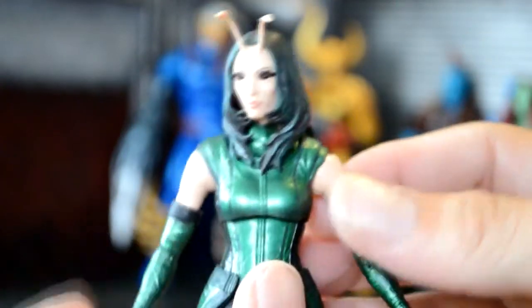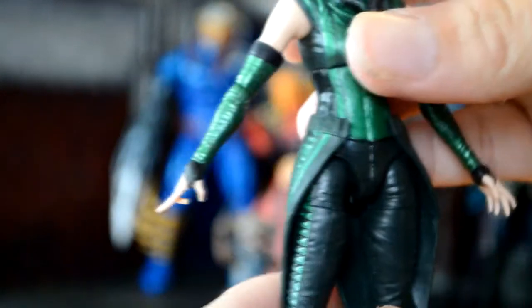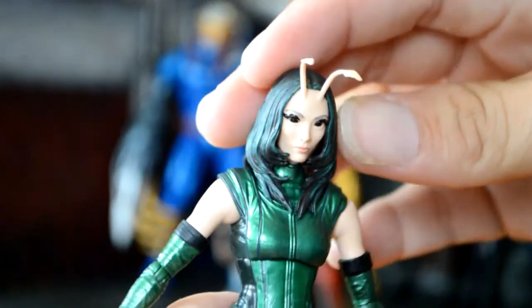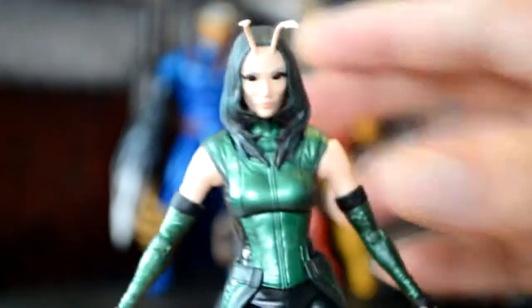For the last movie figure, I finally finished Mantis and I'm really happy with this build-a-figure. It does suck that she was the build-a-figure — she should have just been a regular figure — but we did get Death's Head, so that's awesome. She has good articulation and everything like that. I actually think she looks amazing. I like the greener costume, everything looks really cool. She was a cool character — Groot with her, Drax was a dick to her, but she was cool.